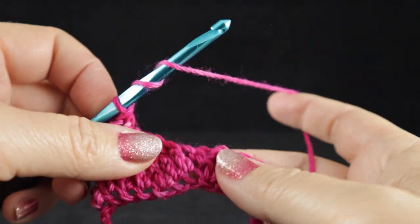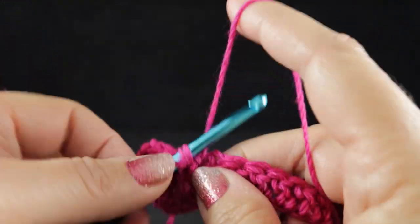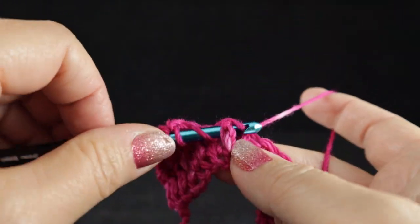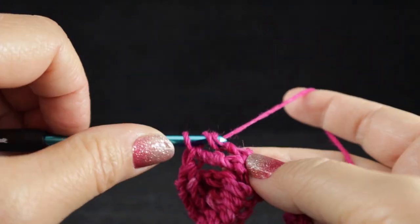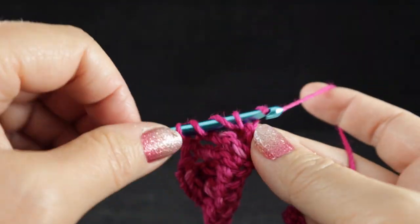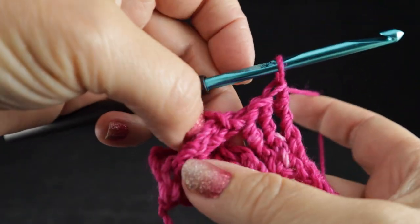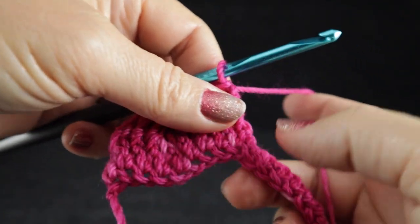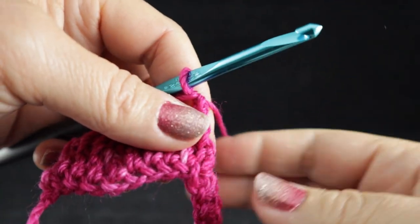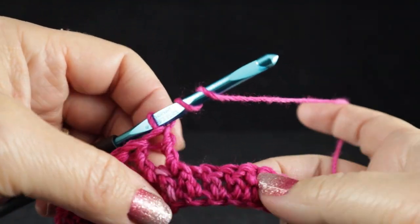Now we front post treble in the next three stitches — one, two, three. So we've completed the base for the first braided cable, even though it really doesn't look like much at the moment. It will look like something after we complete a few more rows.